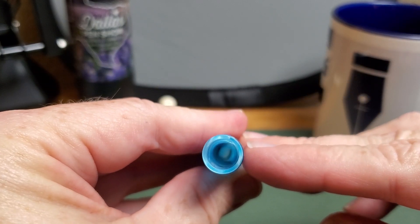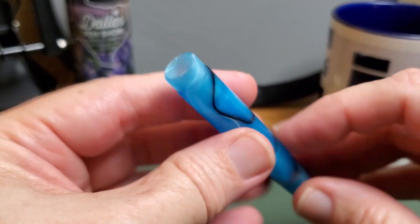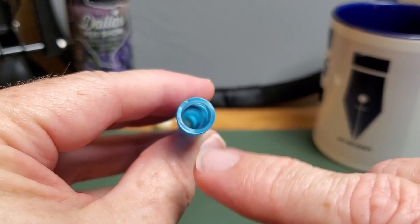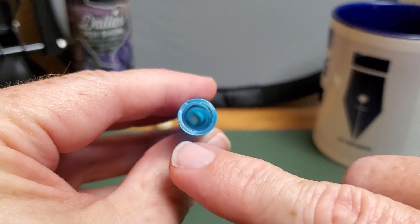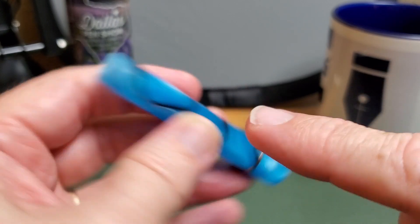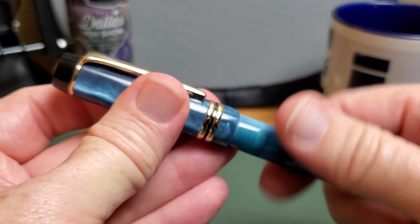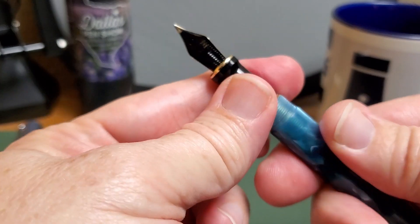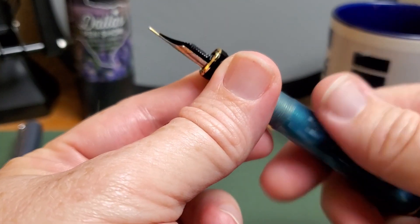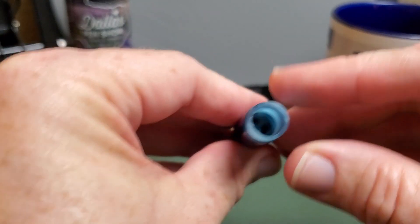Let's look at that barrel. As you can see, look at all that light coming in — you can see all the way down the barrel as the light comes in from the sides and from above. Look at that beautiful blue; it's like looking down a tunnel of water.